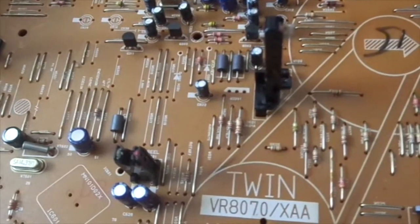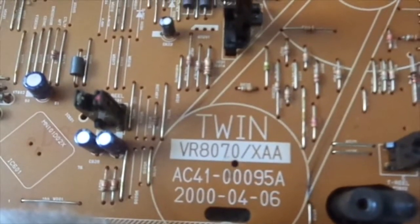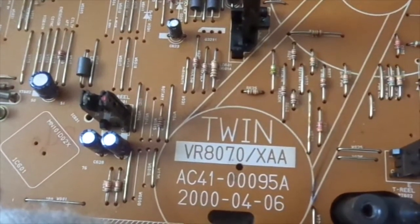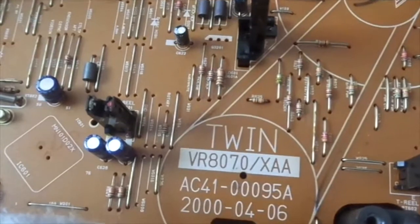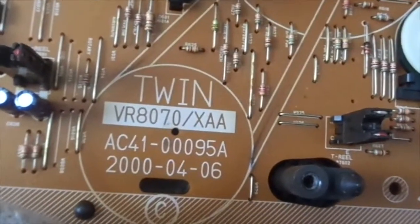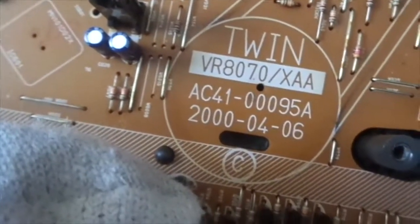The manufacturing date — I think it's June 4th or April 6th, so it's 18 years old. If it is April 2004, hold on — is it like the opposite, like the 2004th of June? Well, in the beginning of the video it did say 18 years old, so since it's 2018 I'm just going to round it up to 18 years. This VCR is 18 years old and still works.